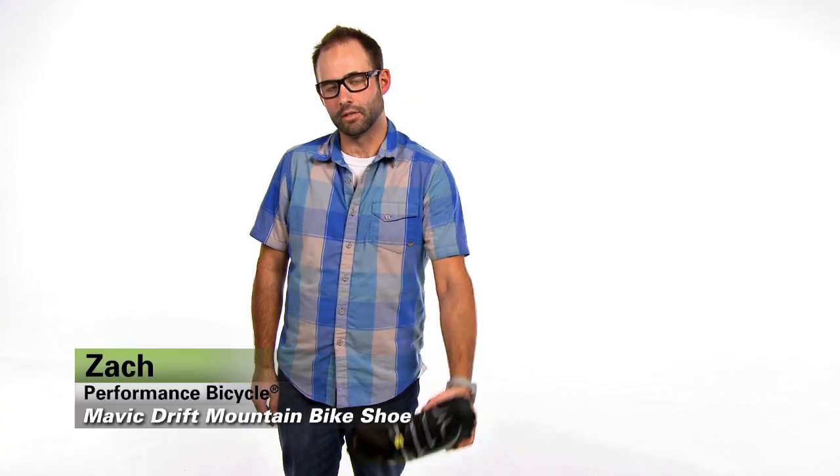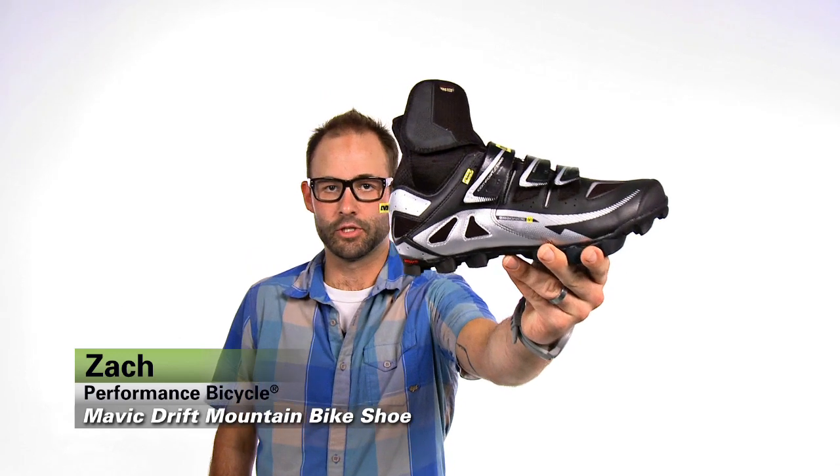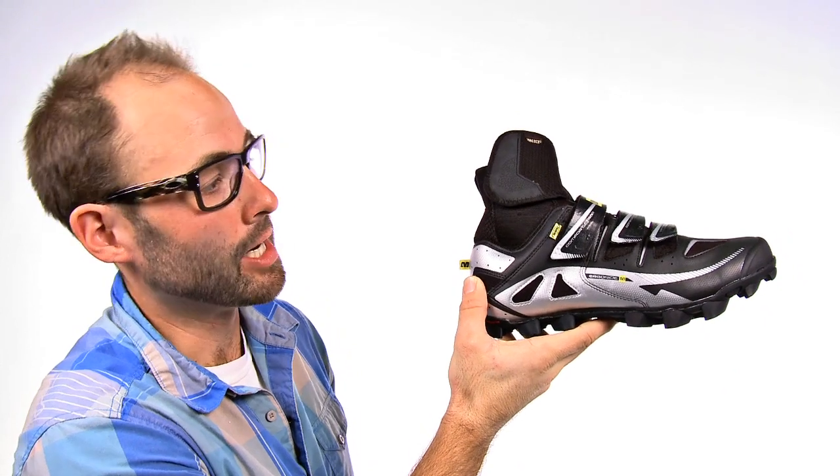Hey guys, it's Zach from Performance Bicycle and this is the Mavic Drift Mountain Bike Shoe. The Drift Mountain Bike Shoe is a winter riding shoe with a 100% Gore-Tex construction throughout the entire piece. That's going to keep your feet dry and warm no matter what conditions you're riding in.